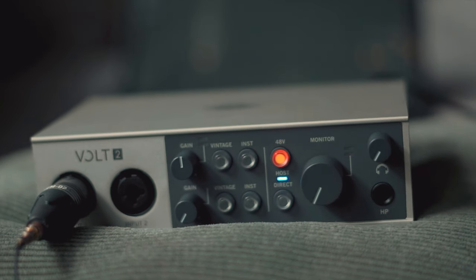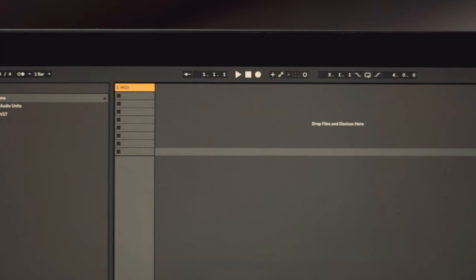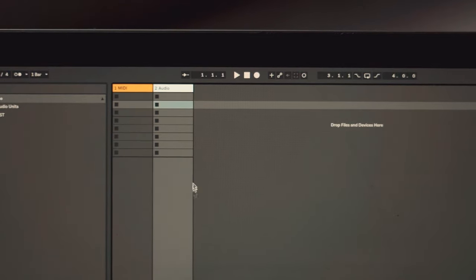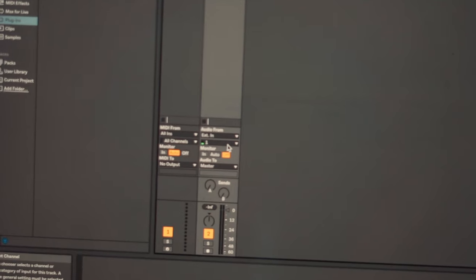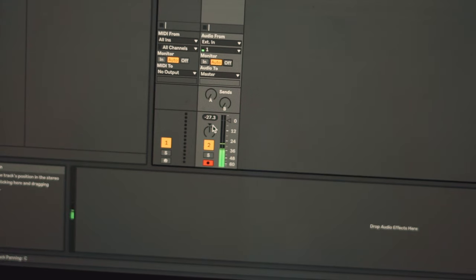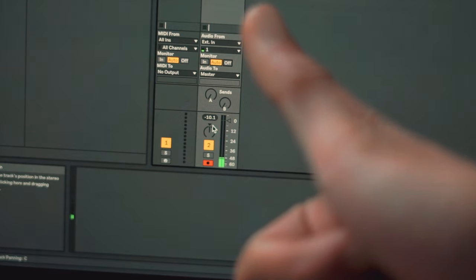In your DAW, or digital audio workstation — in this case I'm using Ableton for my live setup — start by making a new audio track. Choose the input channel where you plugged it in from your audio interface; in this case I'm on channel 1. Make sure the audio track is on and the master track is on, and you're good to go.